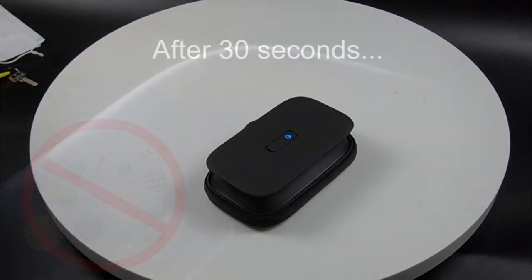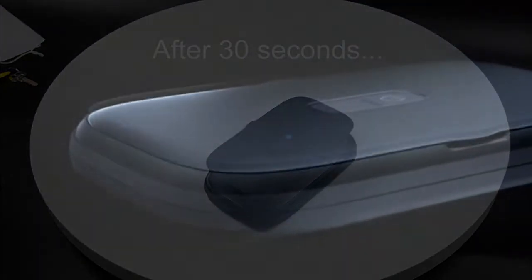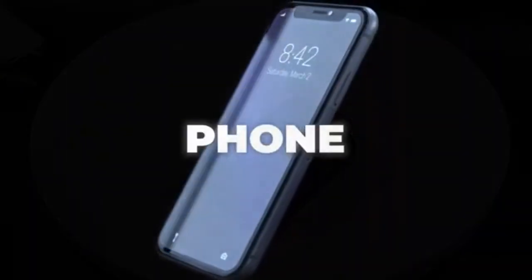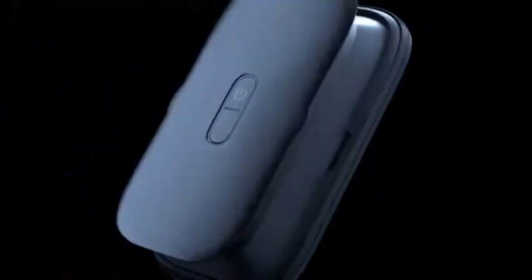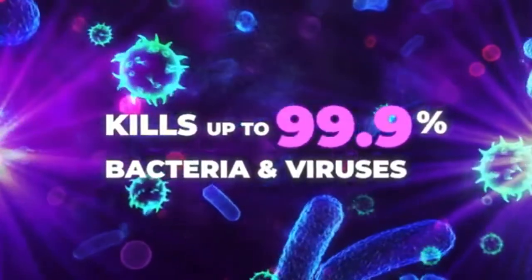Ultraviolet clean phone sanitizer kills up to 99.9% of bacteria and viruses without chemicals or mercury, and germicidal LEDs release your phone germ-free in just one minute, 30 seconds per side. Our patented pop-up design maximizes light coverage for thorough sanitization.